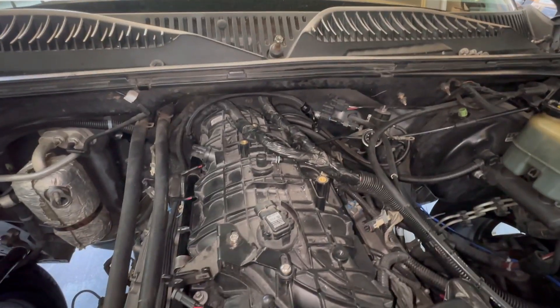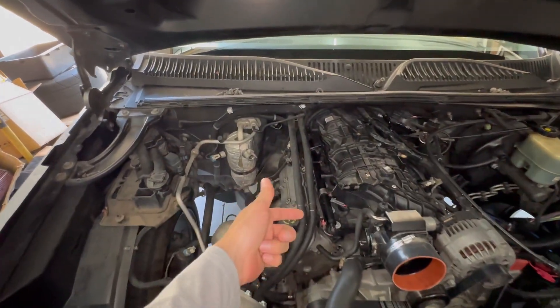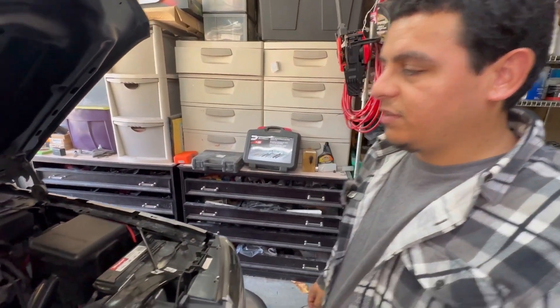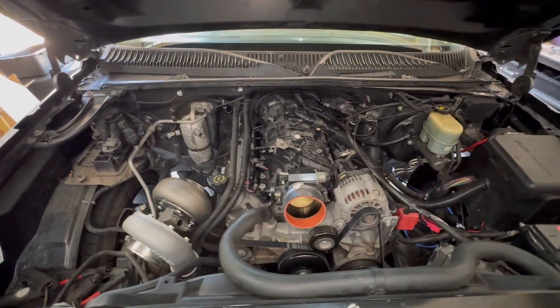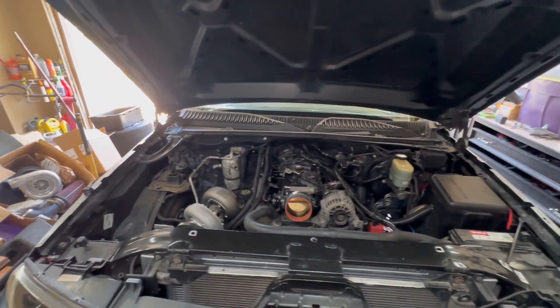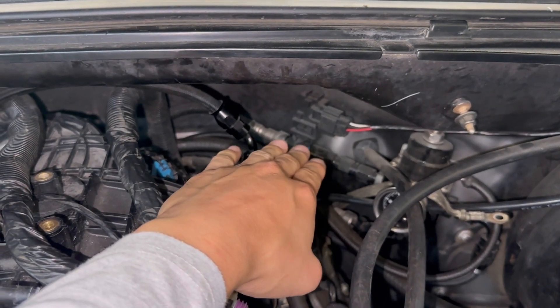As far as running it without the flex fuel sensor, that's pretty much it. The other thing you're going to need is E85 injectors because the stock ones won't handle it. Other than that, it's a pretty simple process. If you only plan on running pure E85 — no regular gas, no 91 — that's the way to do it.